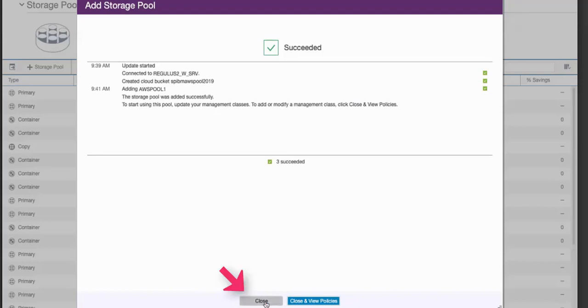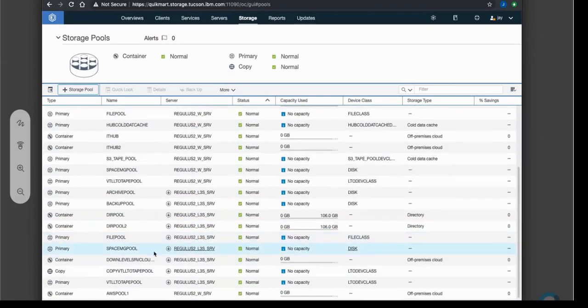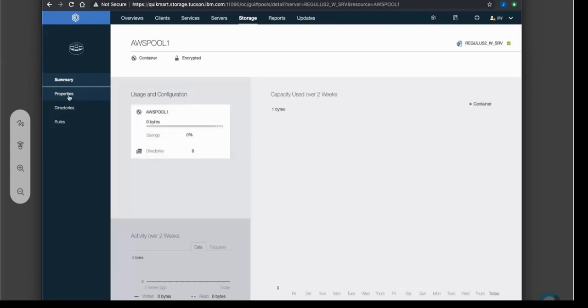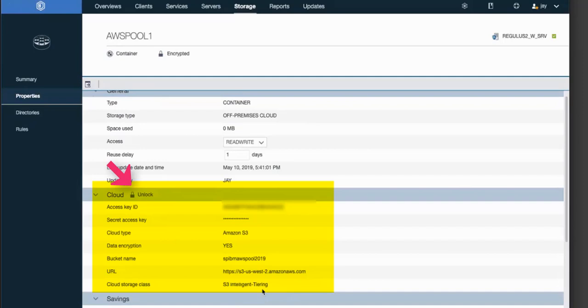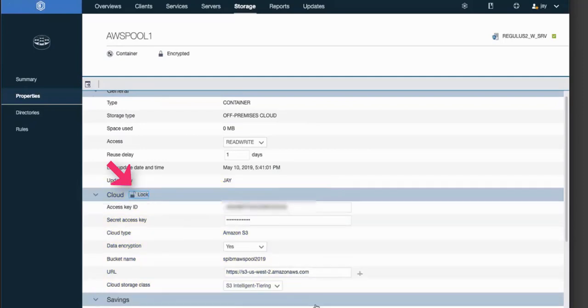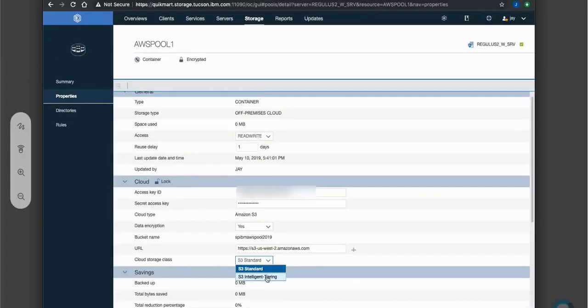Next I'll show you what to do if you want to make changes to an existing storage pool. Inside of the Operations Center Storage Pools, go ahead and select that Amazon S3 storage pool, click on Details, and then click on Properties. Inside of Properties you will see the cloud portion — you will need to unlock it to make changes, so click Unlock. Down here we have the Cloud Settings Class and you can choose S3 Standard or S3 Intelligent Tiering. Remember: if you make a change, only data sent to the cloud after the change will follow those new storage pool rules — Amazon will not move data that's already in that container. Once you've made your change, save it and exit.